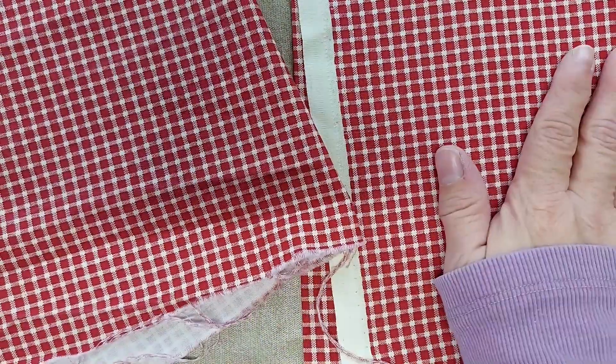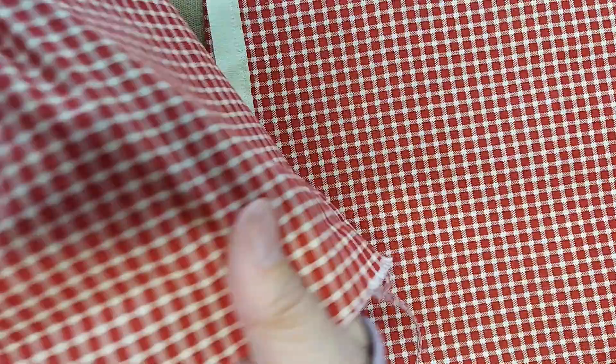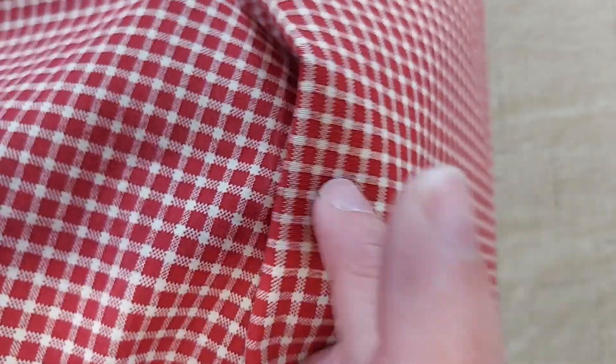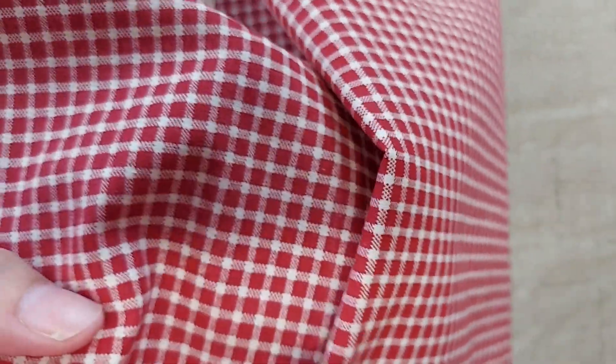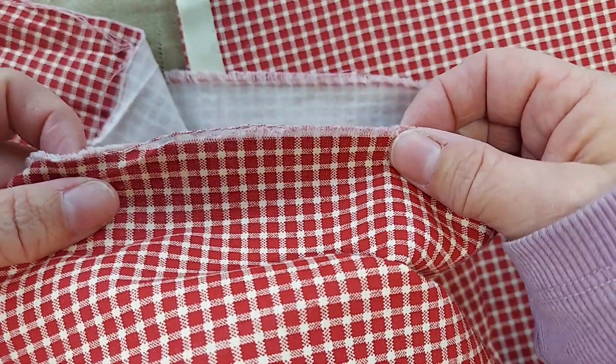So I cut off a piece of this red and then I ran it through the washer and dryer on hot, just with some towels. There's not much difference after one washing — there is maybe a slight fading. This is the unwashed and this is the washed, and it definitely did ravel the edges a little bit, which adds some aged look to it.